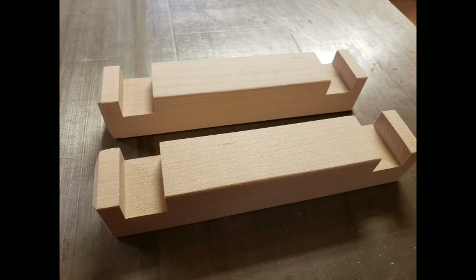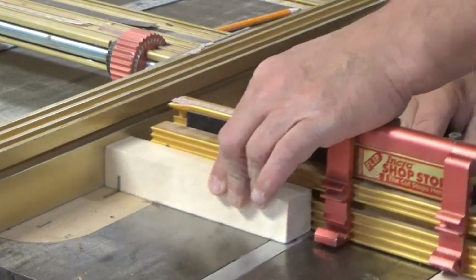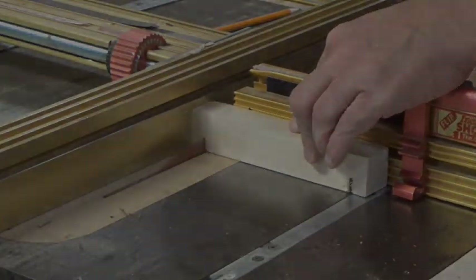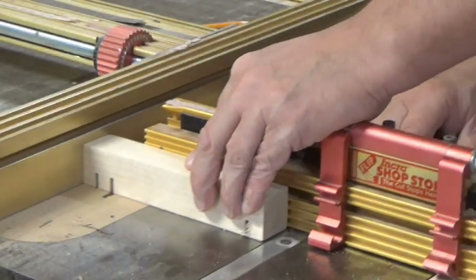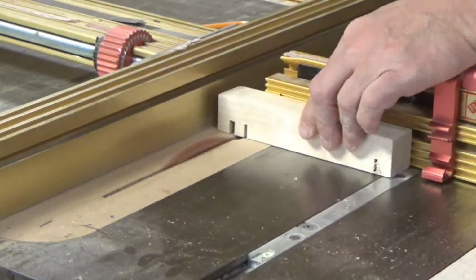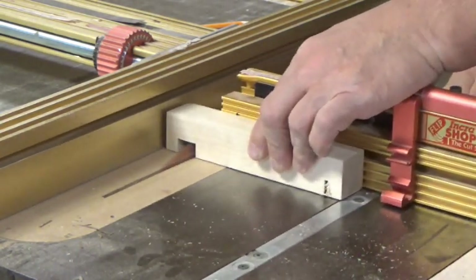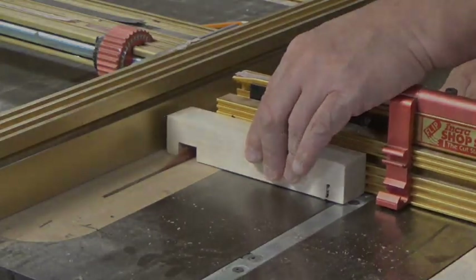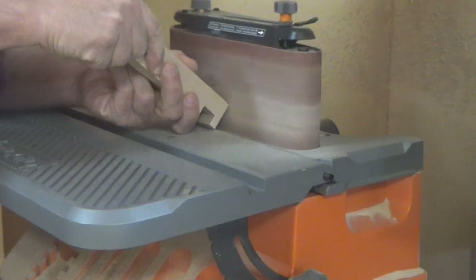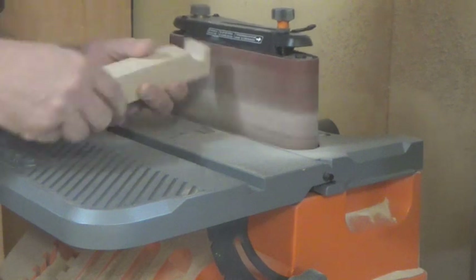We're going to start with our end legs. Diagrams with all the dimensions you need are linked down below in the description. Many of the different components like the legs use notches in them. We're going to use the table saw and a flat-topped blade, set our height and use the fence so we can control exactly where those notches go, and just nibble away what's not required. On many of the pieces we also spruced up the ends a little bit, giving it a bevel on the sander. It's not necessary but just adds a nice look to it.